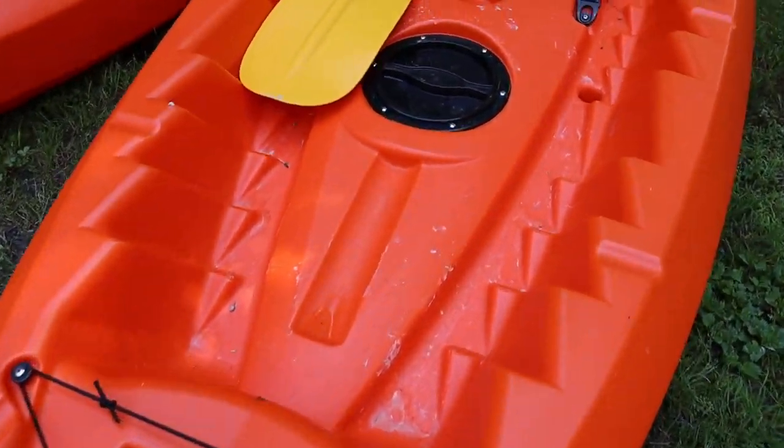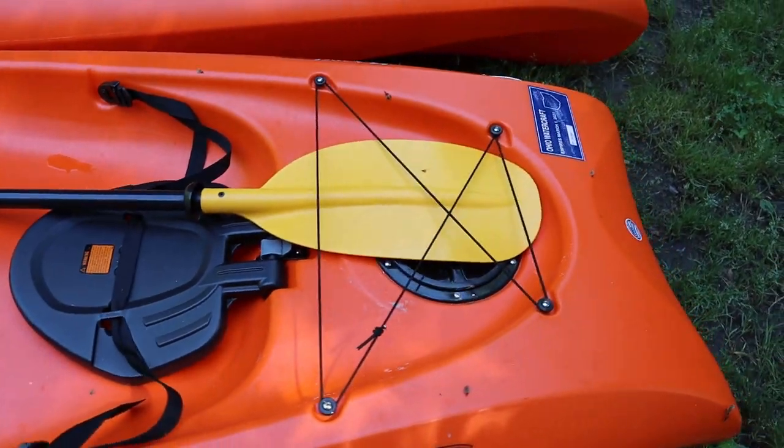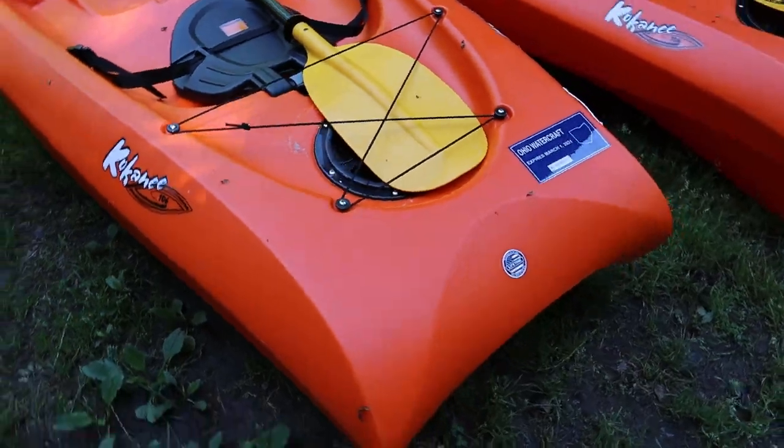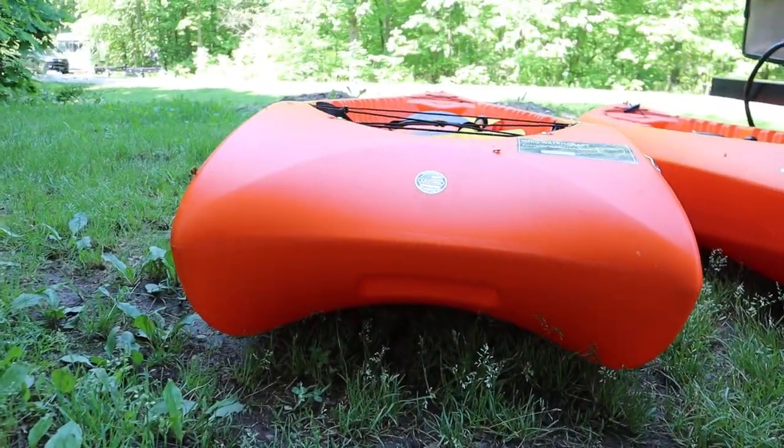We've had these kayaks for a couple of months now and we've used them a few times. There are a couple of things I like and a couple of things I don't like, and we'll go over all of those in this video. If this is your first time on this channel, my name is Jason and this is the Weekend RV Adventures YouTube channel, where I share camping tips and tricks, favorite gear, and the trips and adventures we go on.